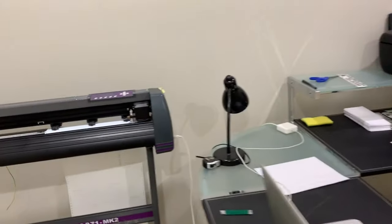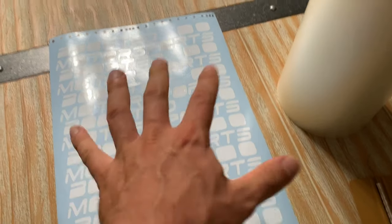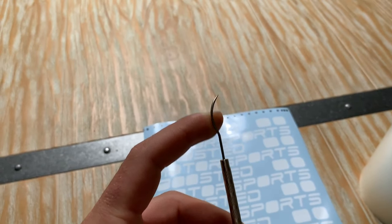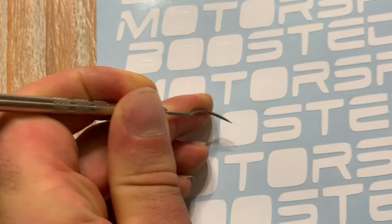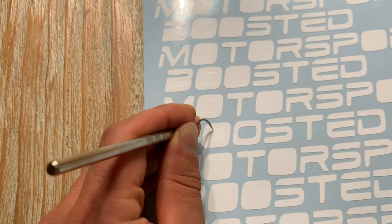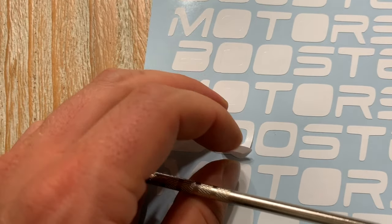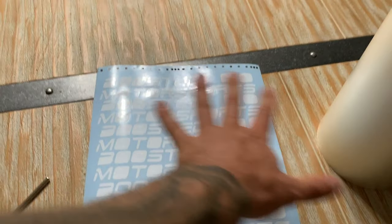Once it cuts that out, you take it out, trim it, and you're left with a product. Then you walk over here — all this is the excess that you've pulled off. You peel it all off and you're left with this, but you can see a lot of them are still filled in. You do something called weeding — that's not my terminology, that's the vinyl industry's terminology. You essentially get something like a pick and you grab each little piece and pull it out. This is the tedious part — you pull all these pieces out, picking every single one. That's the weeding process. Try not to accidentally stick it to your existing lettering; if you do, carefully pull it back off.